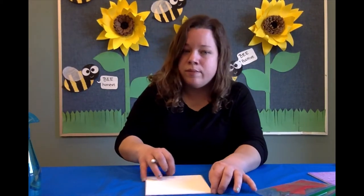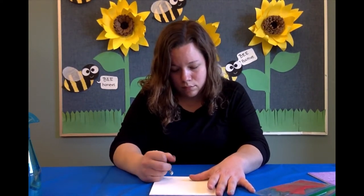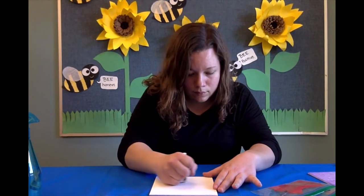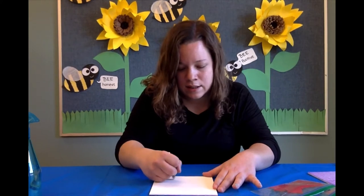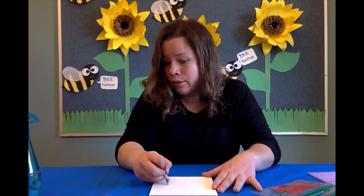You can do any shapes you want. You can write names, you can write secret messages. There's really no right answer — you can do whatever you like. And it's kind of fun to see the whole process come together, and you don't really know what you're doing until you're done.